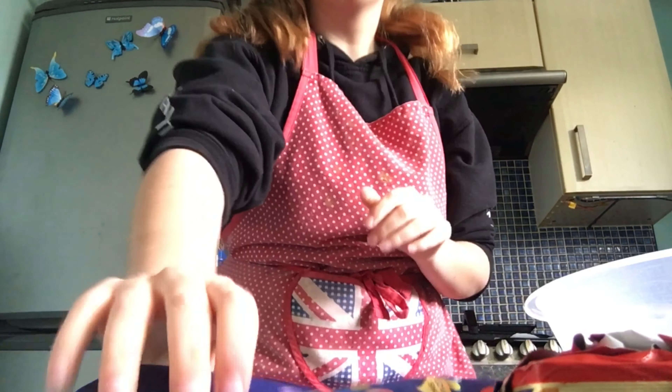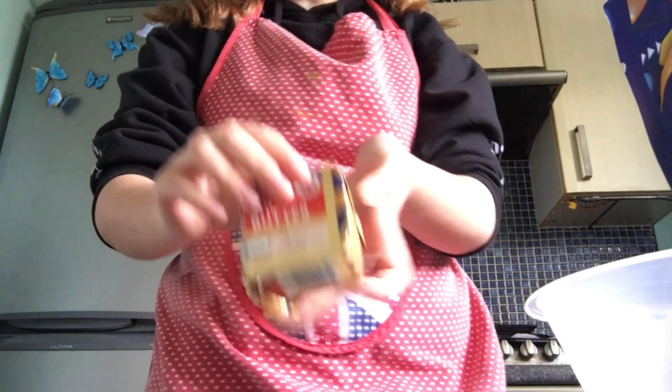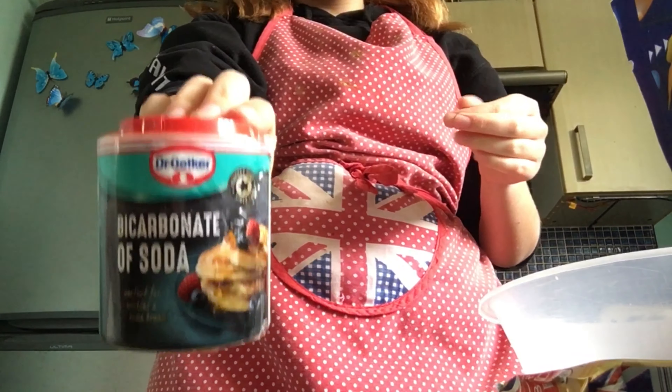This is a really weird angle of me and basically the camera can't go anywhere — so that's great. Smarties, like I've already shown you. You won't see my face in this bit but that's a good thing. I've got butter, which is salty — I don't think it matters very much. I've got bicarbonate of soda.